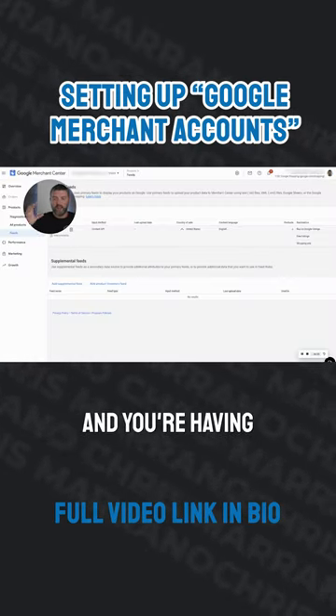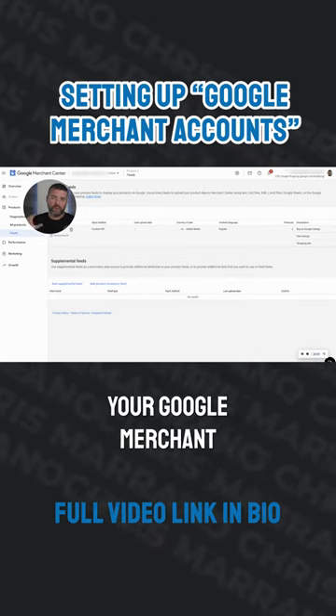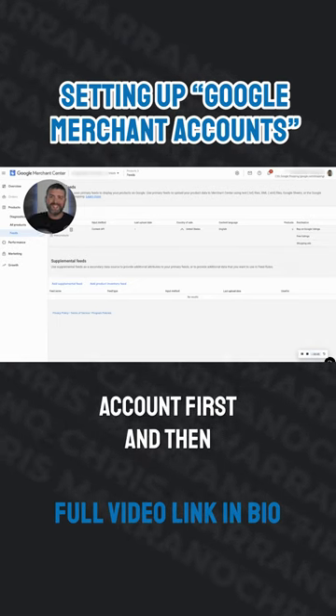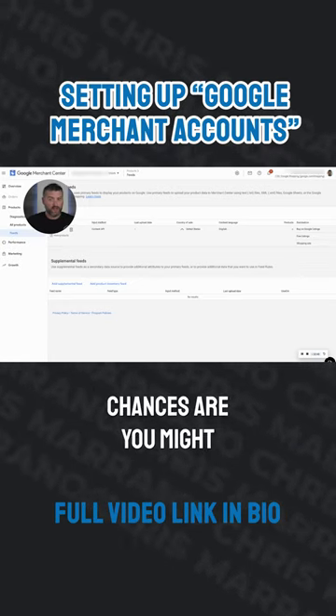Now, if you're with Shopify and you're having an issue with this, my experience was to remove your Google Merchant from your Shopify store, set up your merchant account first, and then reconnect it to Shopify. If you do that backwards, chances are you might have some issues.